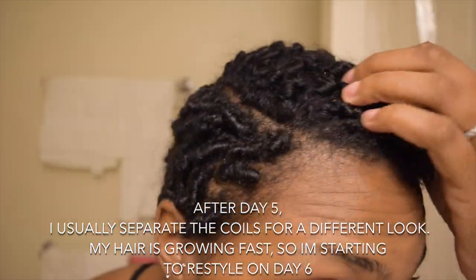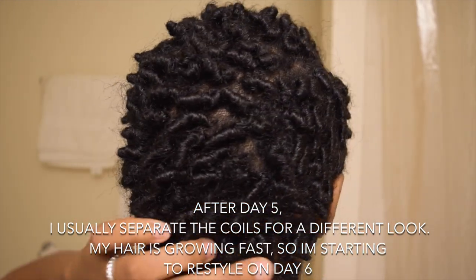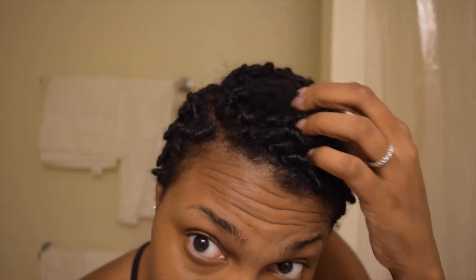First I use a satin black scarf — you can get it from anywhere. This is five-day hair. It's really frizzy, it looks crazy. I've got some that are all over the place. But I just wanted to show this video to you guys so you kind of know how I wrap my hair at night.